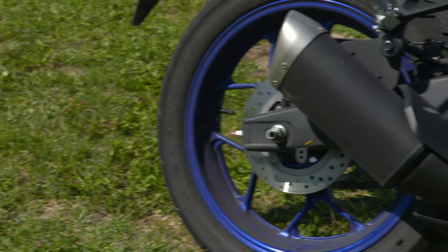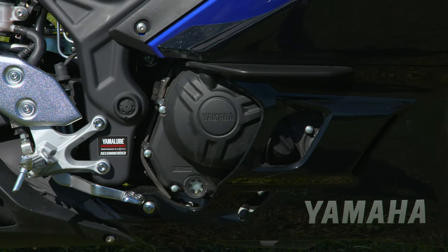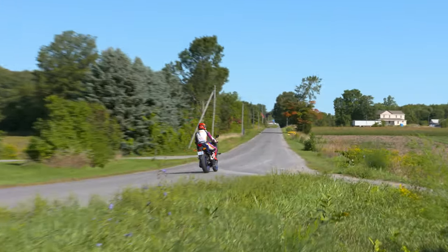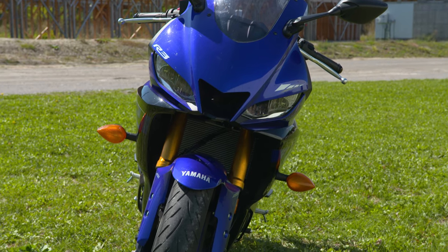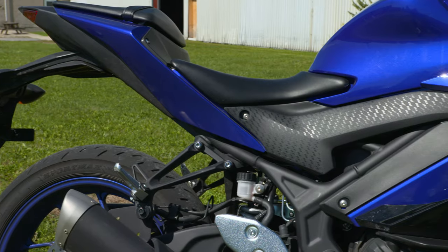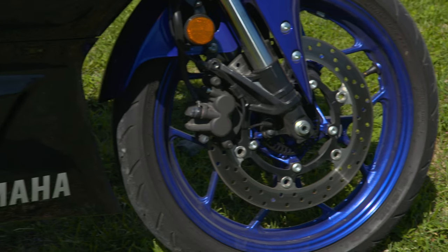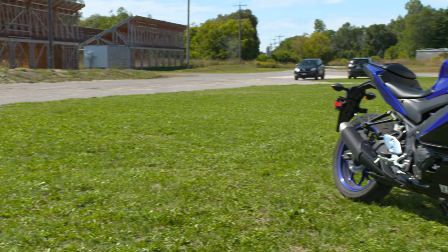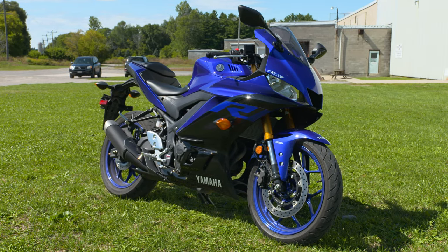Under the bodywork is a very smooth, quick-revving, liquid-cooled, fuel-injected, dual-overhead cam, 321cc twin-cylinder engine. Up front you'll find a 20% stiffer inverted 37mm fork, a preload adjustable shock out back, and excellent 17-inch Dunlop SportMax 300s all round. The new R3 brakes definitely provide better feedback over the previous generation, and ABS is available.